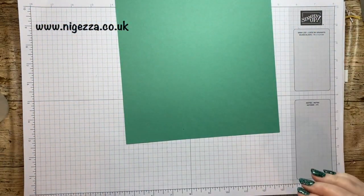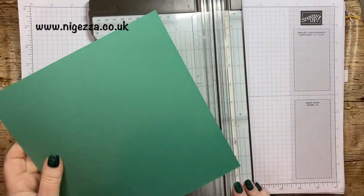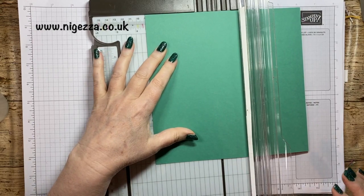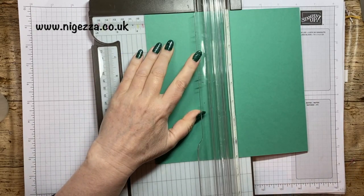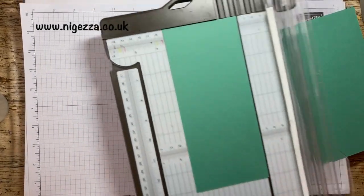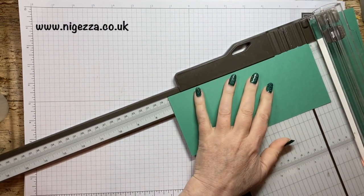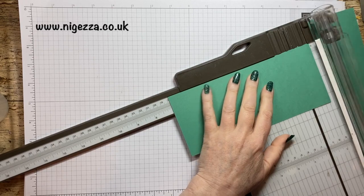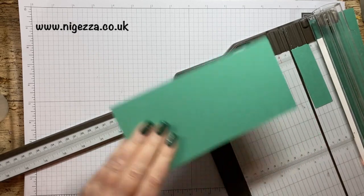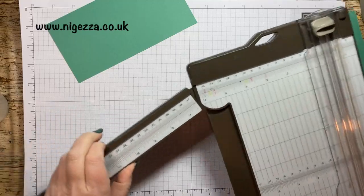So we're going to cut our cardstock. We're going to cut it at three and a half inches. The tea bags are roughly two and a half by three, so we're going three and a half by seven.